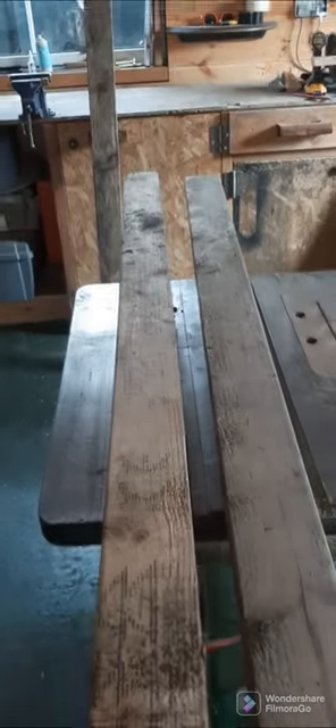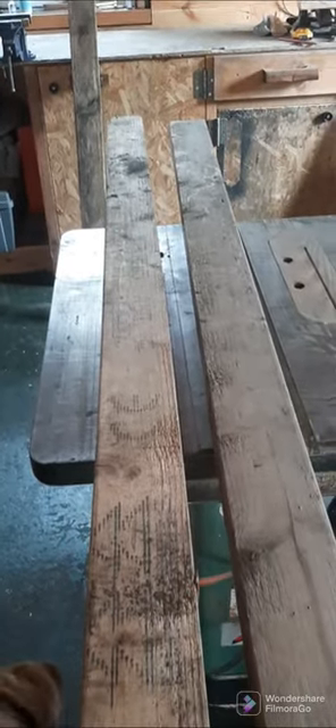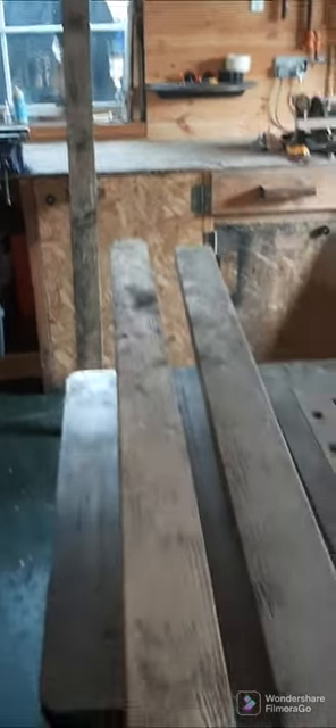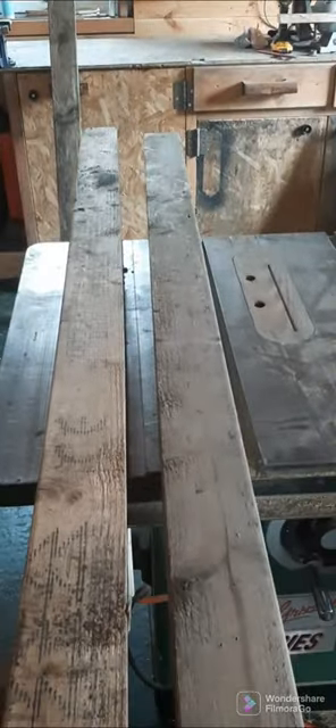Some old 2x4s I'm going to turn into a couple of small wooden pails — buckets like the old style, with the metal hoops around them and a rope handle. Here's all the staves milled up, with the groove cut on the bottom and the angles on the sides.